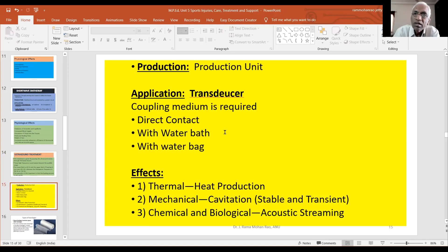Production is also a production unit. I will explain all of this in the class. Electricity is converted into electromagnetic waves. When you convert it into a treatment head or transducer, you can see that the transducer is a metallic end plate. The end plate is a quartz crystal. When you convert it into a quartz crystal, the high frequency electromagnetic waves are produced by the quartz crystal.